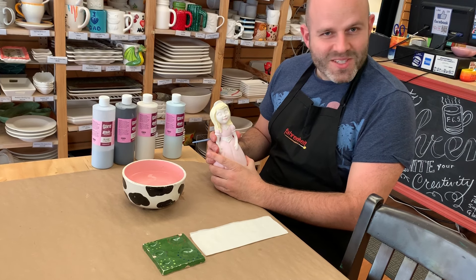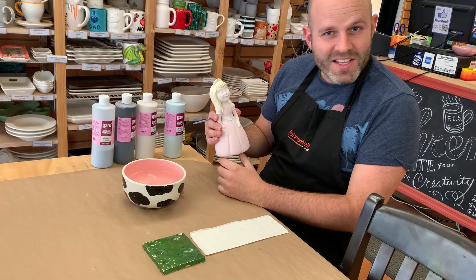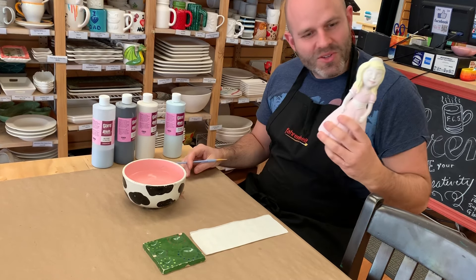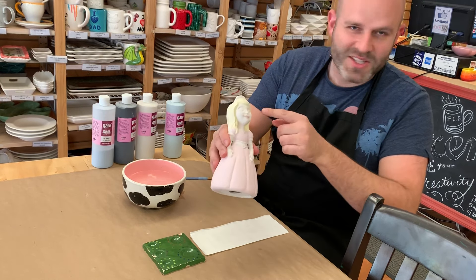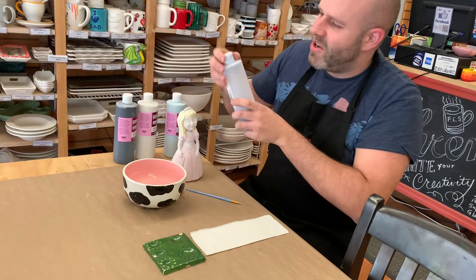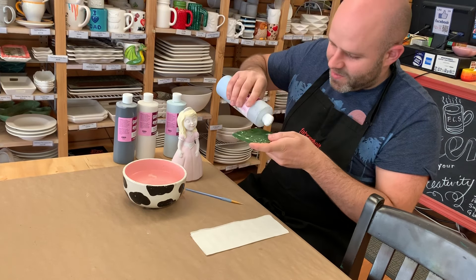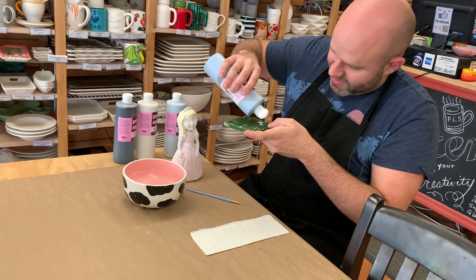Hi, I'm Ken. I'm going to be showing you a little bit about how to paint really nice looking eyes on your bisque pottery today. I've got a little princess piggy bank here. She's got just these creepy white eyes right now, but we're going to change that through the course of this video. This is something that I often do for customers that kind of feel intimidated by that last little touch to make their ceramic look real.